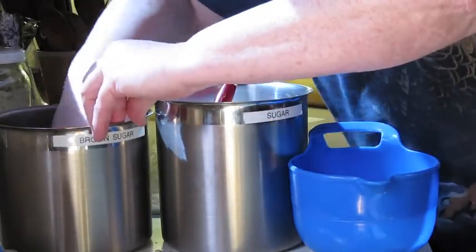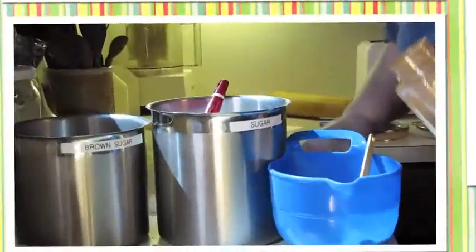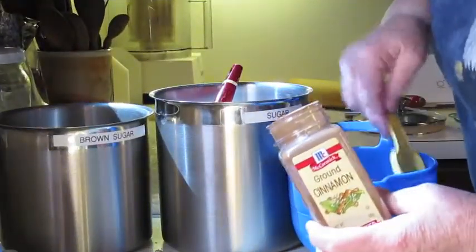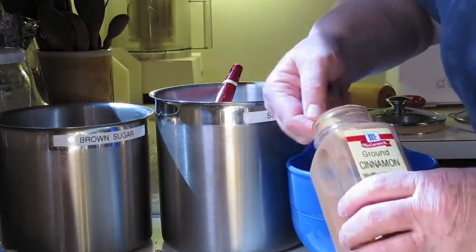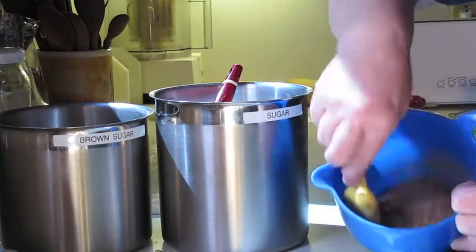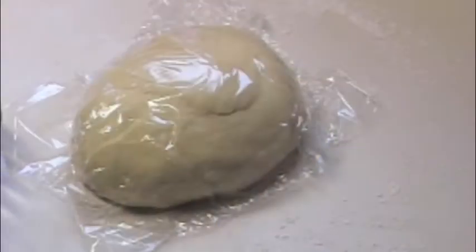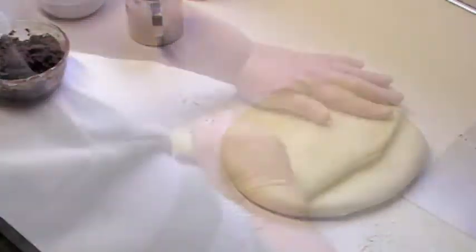With that I mixed a tablespoon of melted butter. This time I added the butter to the sugar mixture, but I've also just brushed melted butter onto the dough and then sprinkled on the dry sugars and cinnamon — that works too. Time to roll out the dough. I like to pat and pull it into a rectangular shape and then roll it with a rolling pin.